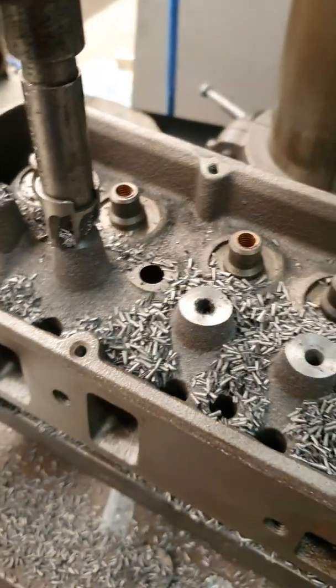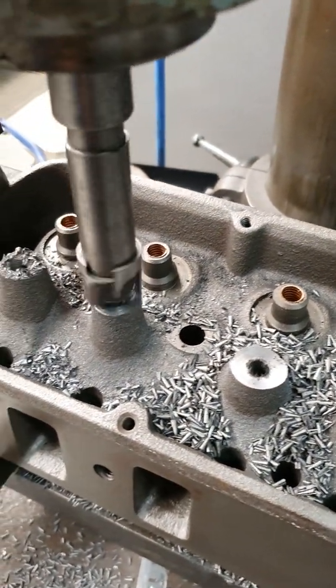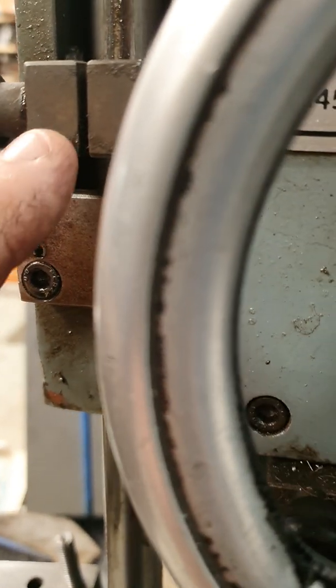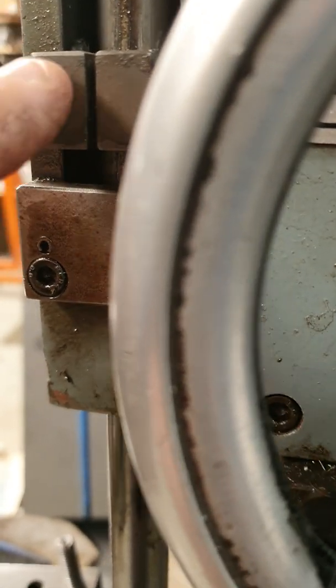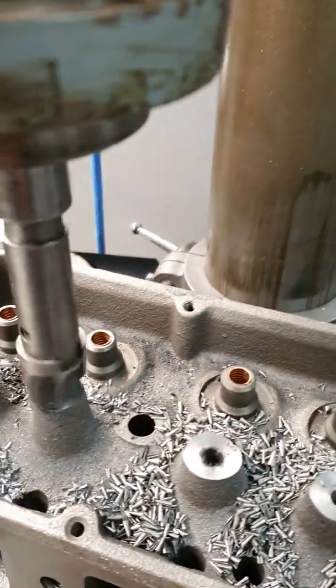I've set it, just clocked it up on top, and I've set the stopper on the machine to 375 thou — that's the depth there to 375 thou — so as soon as that stopper comes down to there it'll tell me how deep.